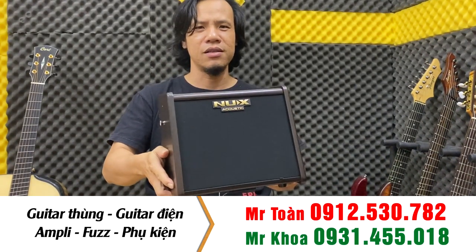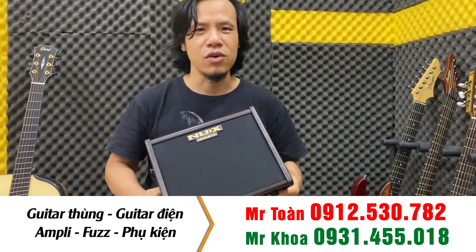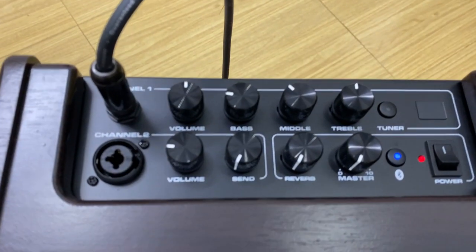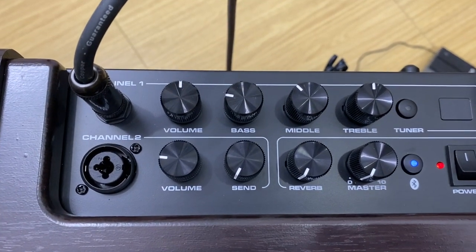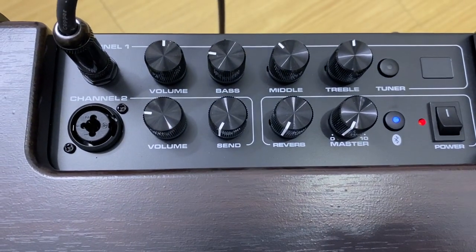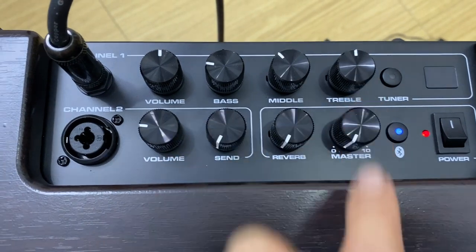Rất là nhỏ gọn mà âm thanh của nó không lòng quá. Các bạn trong một cái không gian nhỏ nhỏ vừa vừa là các bạn chơi vào liền luôn. Thì chúng ta có thể nhìn từ phía trên như thế này. Nó có 2 cái channel: một cái 1 và một cái 2. Cái channel 1 là dành cho guitar. Các bạn thấy nó có volume, bass, middle, treble. Bình thường hà.